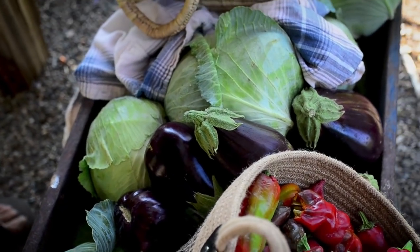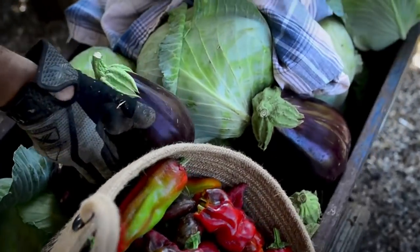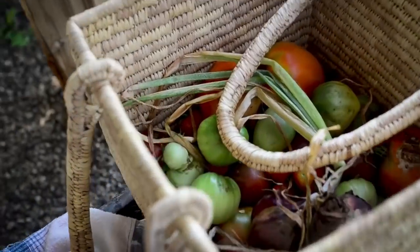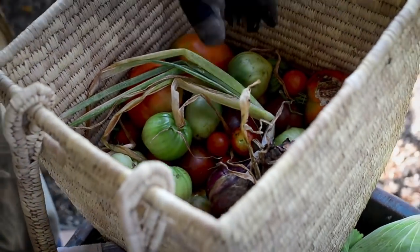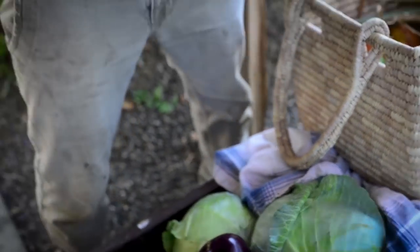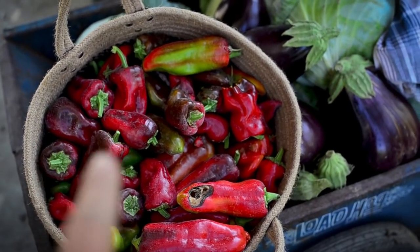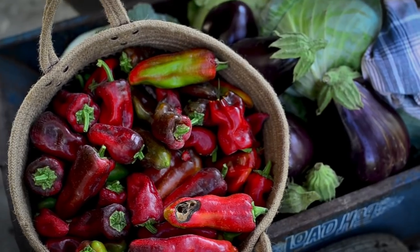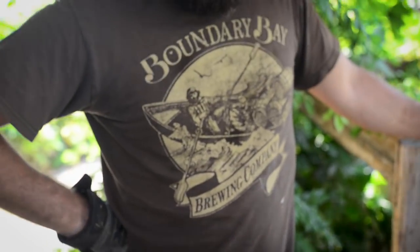Cabbages, aubergines, peppers, and tomatoes. Looks like we have our work cut out for us. What are we going to do with all this stuff? Well, I'm going to try and roast the peppers and preserve them in olive oil, which I've never done before. But that's a lot of peppers.